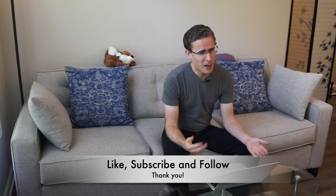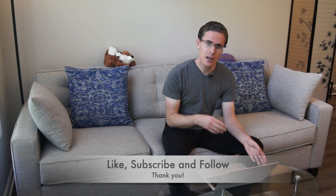But before we get into it, make sure you're subscribed to the channel because it helps us out a lot so you can see the video right when it comes out, and it also helps us with those YouTube algorithms and metrics.